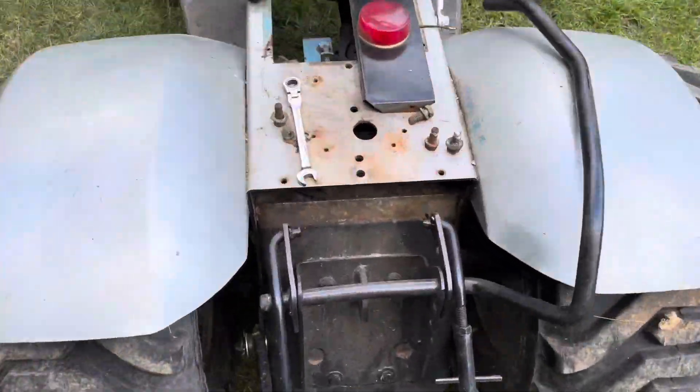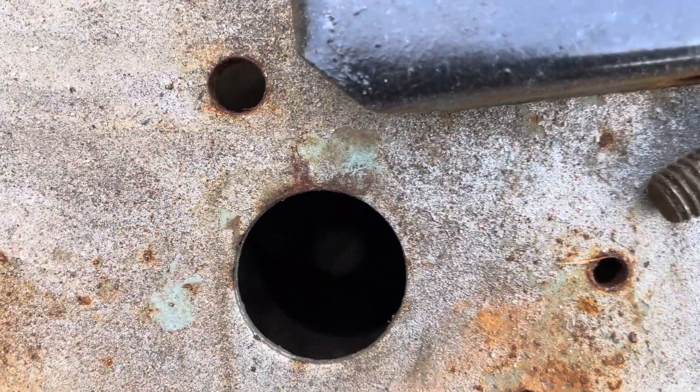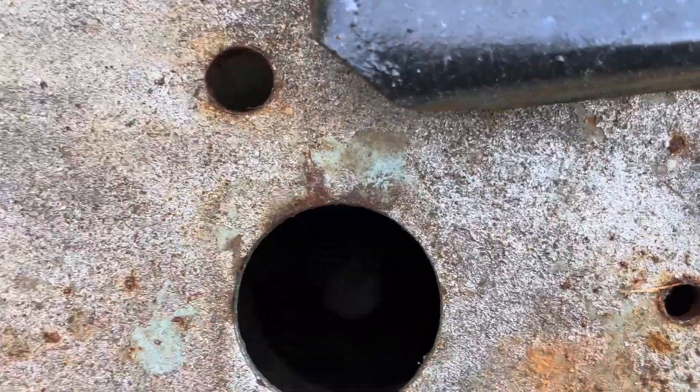There is a fill plug right here on the top of the frame. It's hard to see, but down there, there's a fill plug in there.